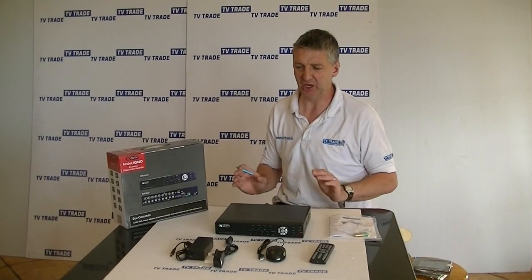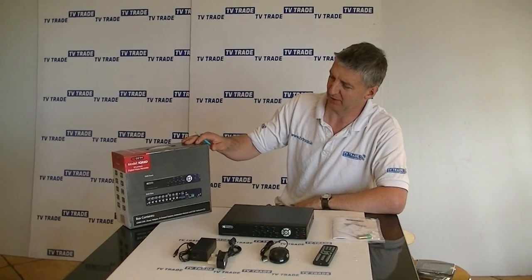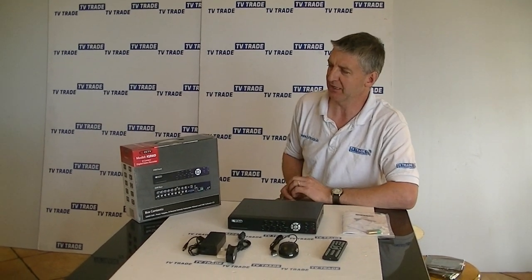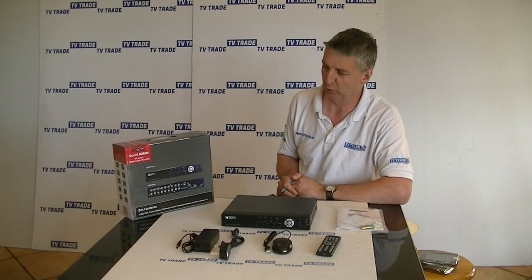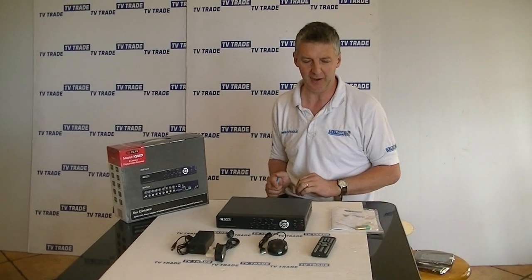I have in front of me here an 8-channel DVR that comes in this presentation box. It's by IQCCTV and the model number on this particular one is IQR8D. Let's look at the component parts that come with it.